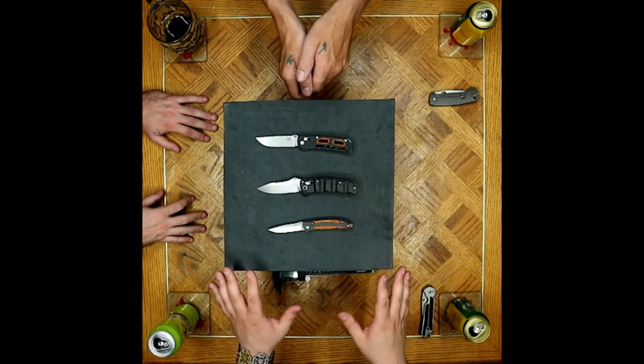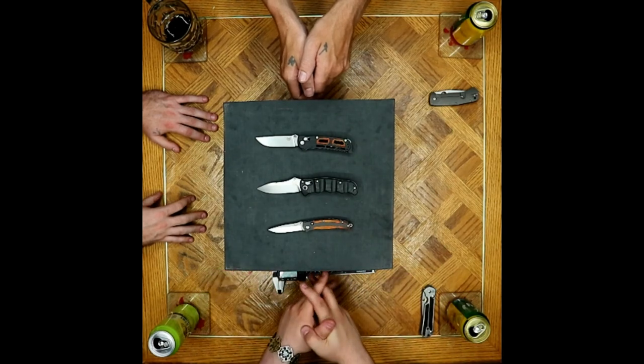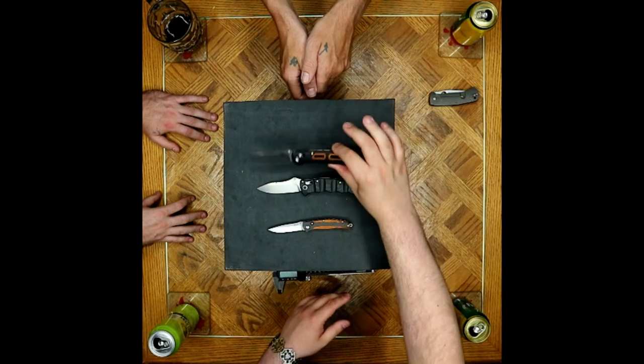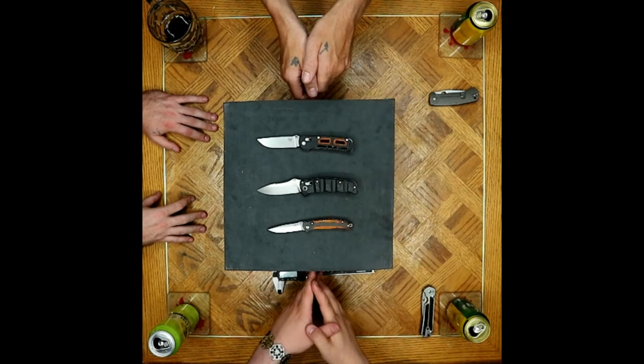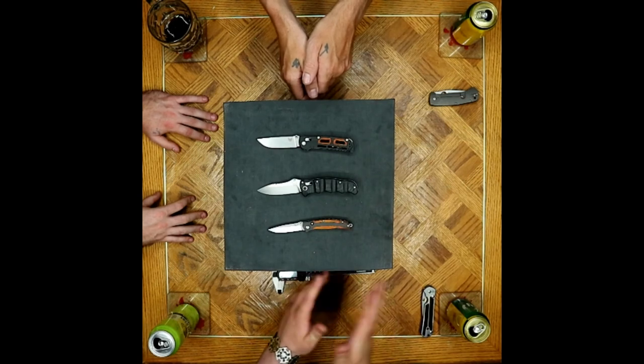As far as what we have in front of us, this to me is such an improvement upon everything else that he's done with Benchmade that I think it's worthy of your attention.